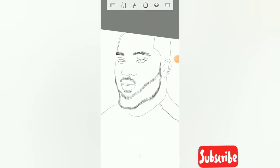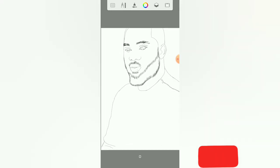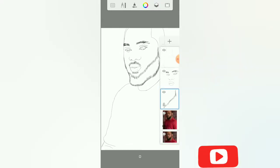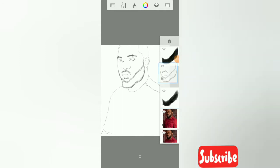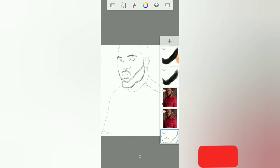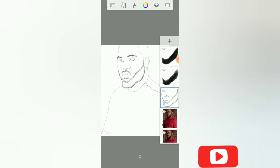Can you see what I've sketched, guys? So what I want to do now — I'll create another layer so that we can paint the beard.